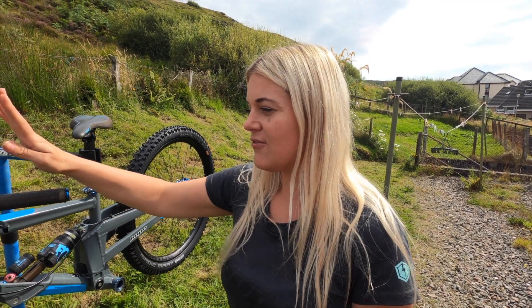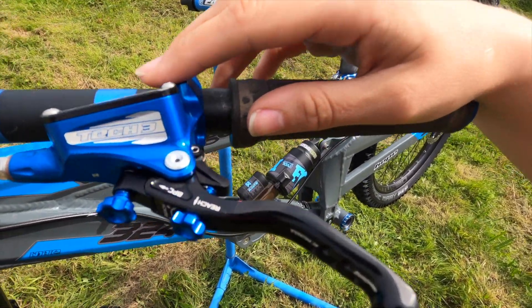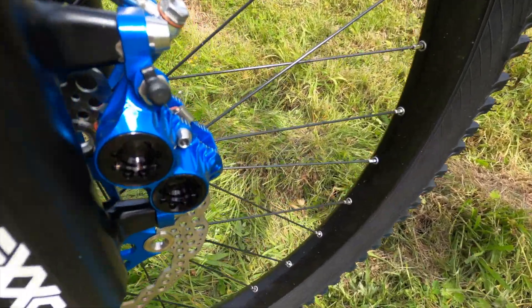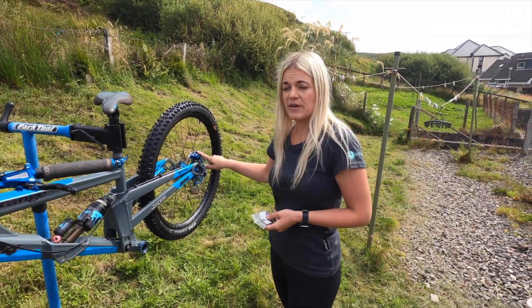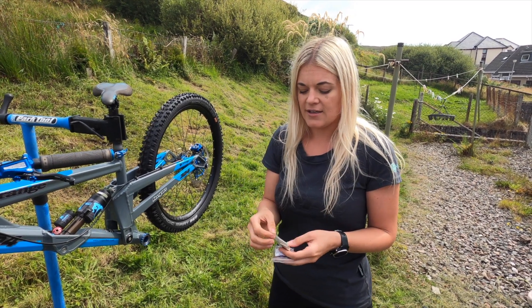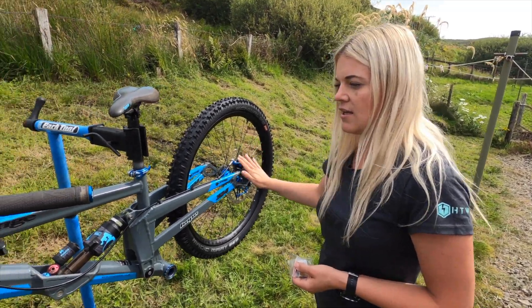We have just fitted the Hope Tech V4 downhill brakes — these have the bigger pistons for the downhill bike because they're going to need them. They come with three sets of brake pads: the standard brake pads already installed, and they also come with eBike brake pads and sintered brake pads as well. They've been fitted and are now on.